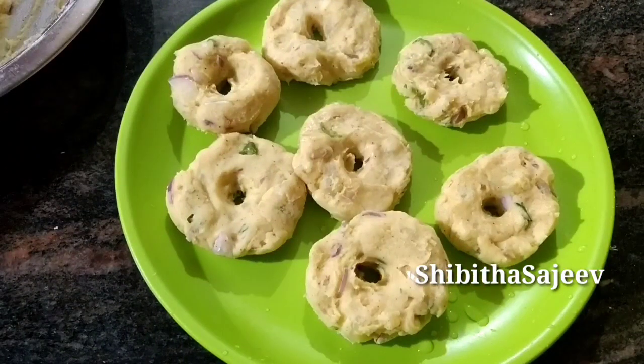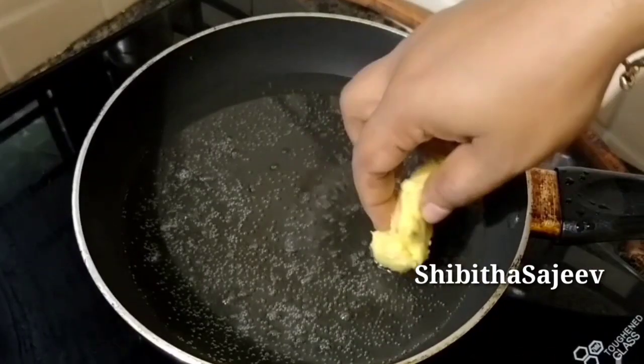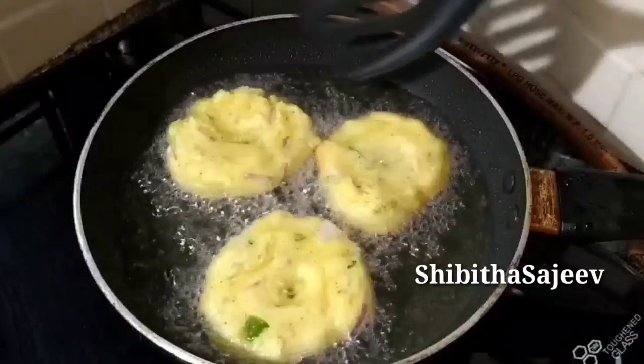Add 1 teaspoon in the pan. Let us add 4 tablespoons of this. Let's fry it for one side.